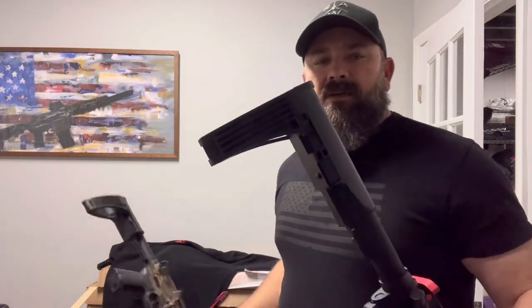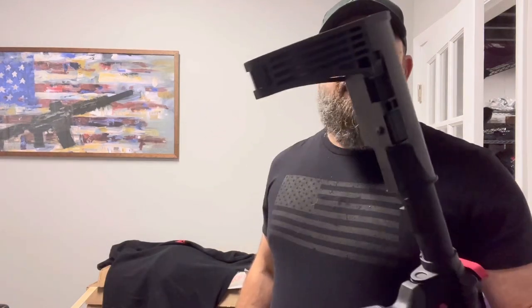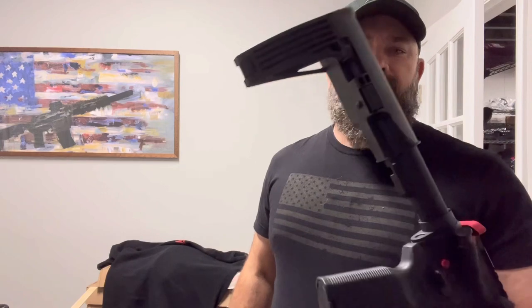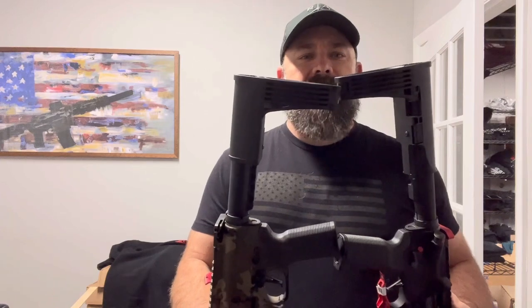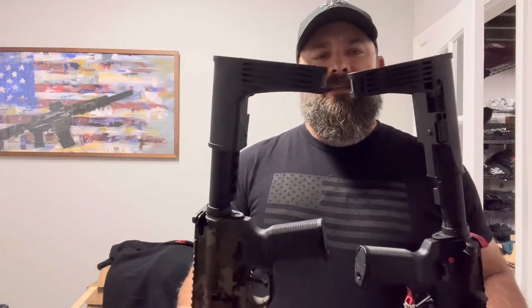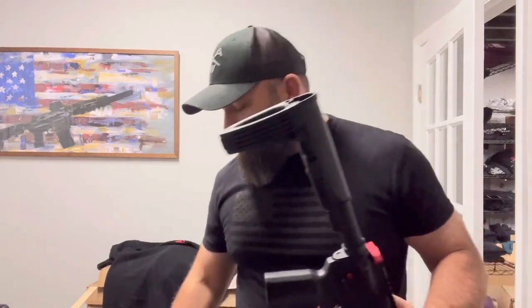This is the mod 2. The mod 1 actually just has two screws that hold it directly on, but this is the adjustable mod 2. And this is the 2c that recently came out — you can see the difference. The mod 2c is just a little bit smaller, but you take them off the same way.